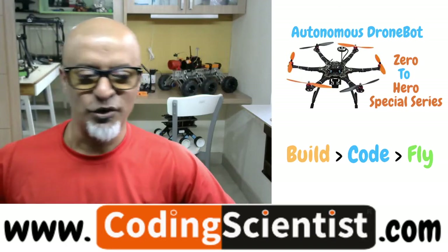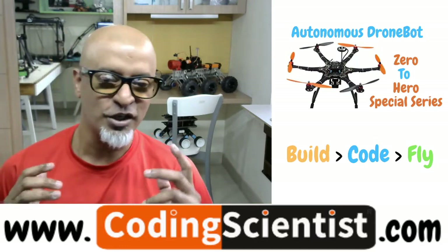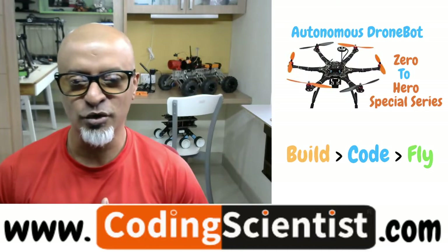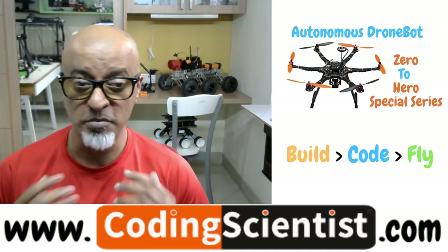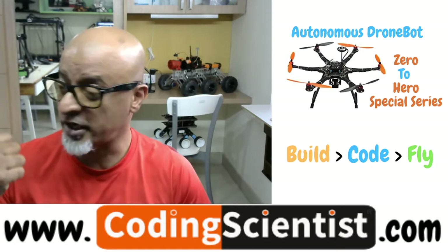Hello, welcome, good morning, good afternoon, good evening. Welcome back to CodingScientist.com. You are watching the most exciting series on Autonomous DroneBot Zero to Hero Special Series. You are going to build, code and fly an autonomous robot which is just right behind me.